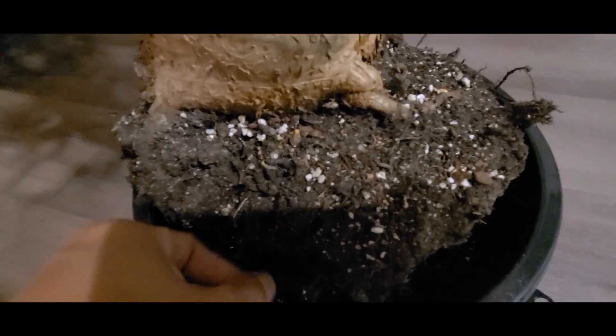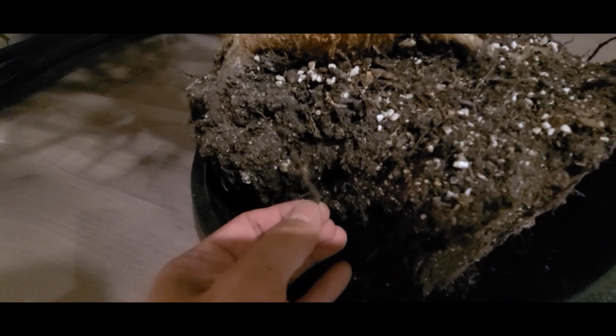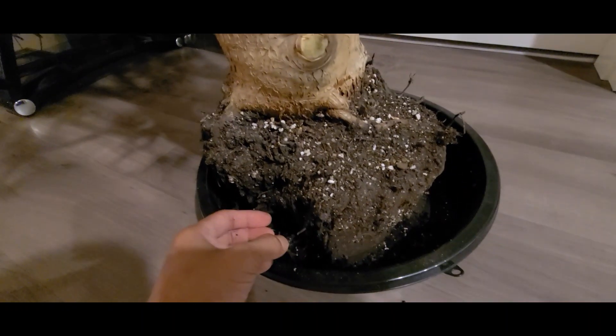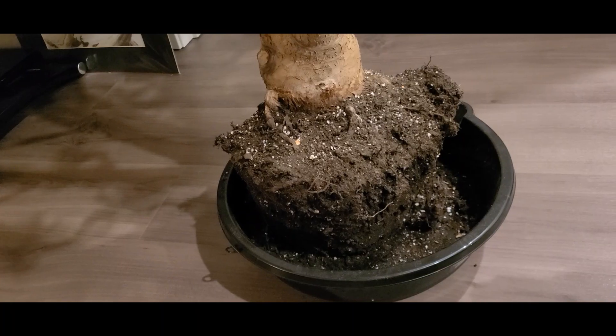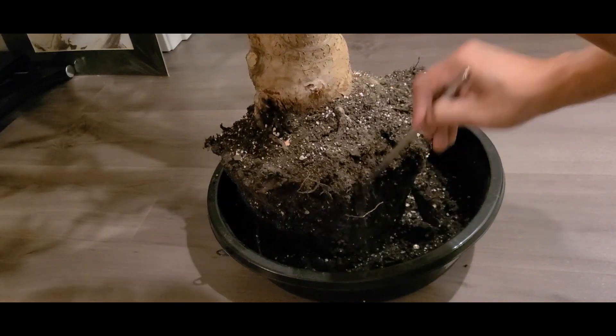It's not soggy, it's wet, but it's not allowing the roots to breathe, and we're going to find a lot of dead roots. It's really black — when you don't get oxygen down there it's a good environment for anaerobic bacteria to grow, and you will get root rot.